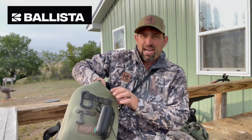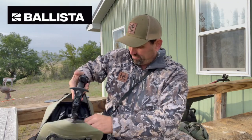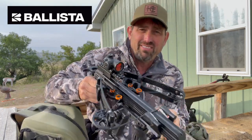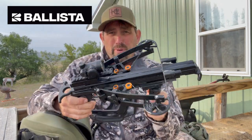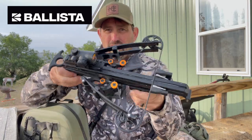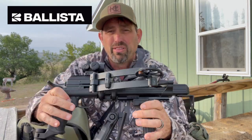Hey, let me show you one of the coolest things in the hunting industry this year. I'm going to open my backpack and take this out — you are going to be so surprised. This is the Reverse Bat crossbow from Ballista. Look how compact it is to start with.